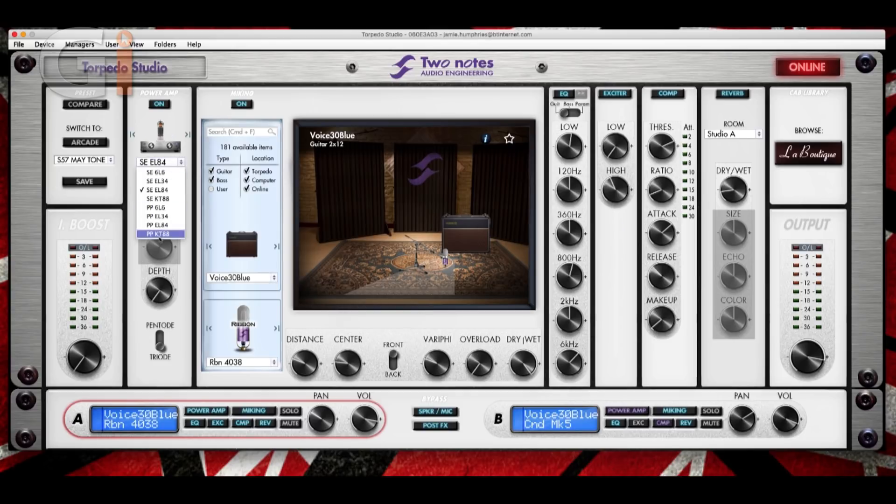Here you can scroll through different types of valves: 6L6s for your American sound, EL34s for the British sound, EL84s if you're a Vox fan, KT88s. These can also be used if you're using some kind of bass preamp. Here we have different controls for setting up the power amp, and we have pentode or triode settings here as well. We're going to turn that off and move into the micing panel, which most people will be interested in.